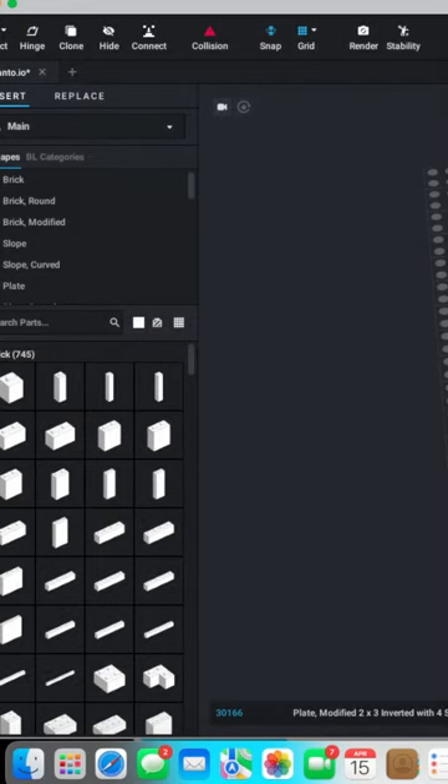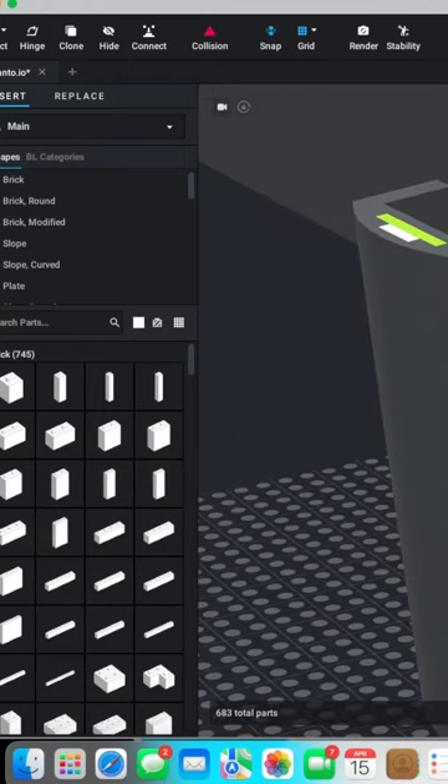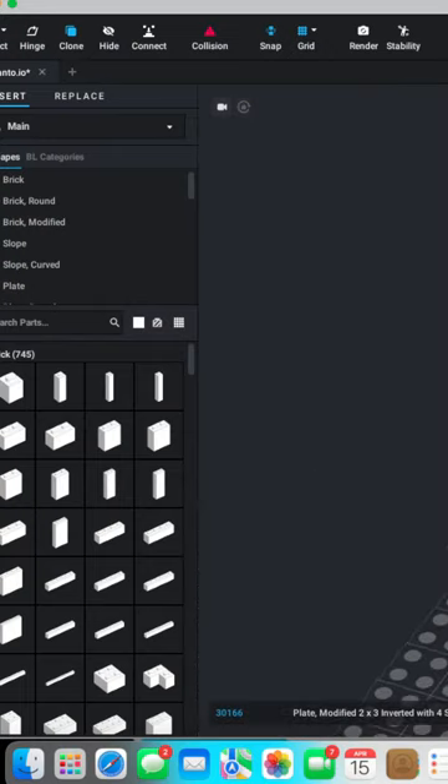Reddish brown — I want to avoid reddish brown, reddish brown has a bad history. Okay, so now I guess I kind of just do that. Now can I line them up so that they work?